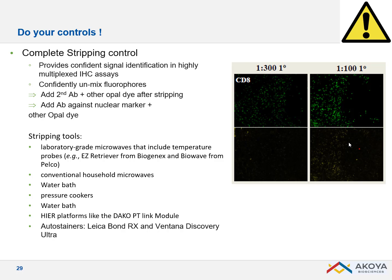Another approach: if you're staining a membrane marker like CD8, perform a second staining cycle after stripping using a nuclear marker. If stripping is complete, you should see no co-localization between the membrane marker and the nuclear marker.